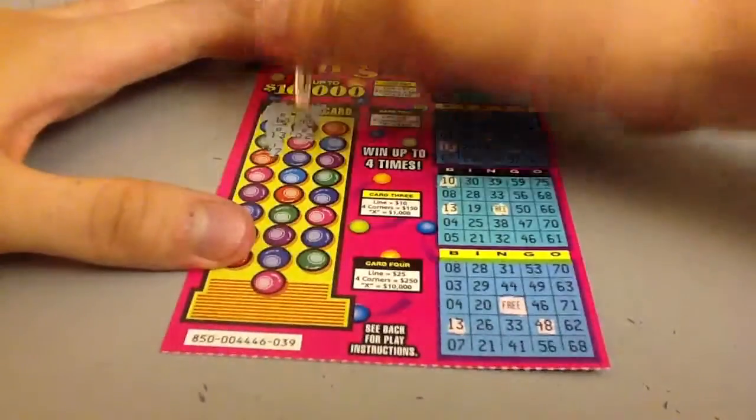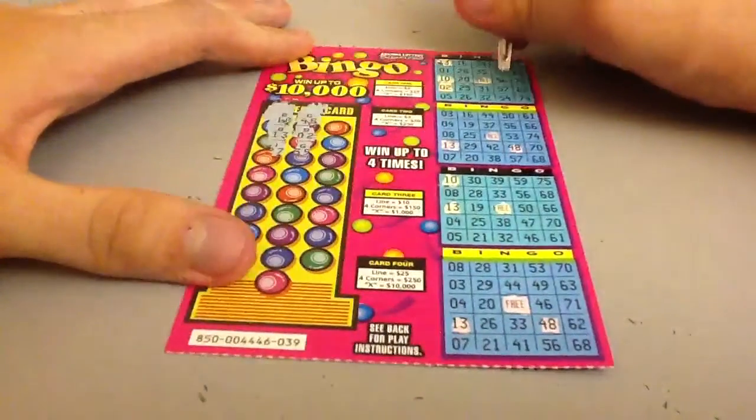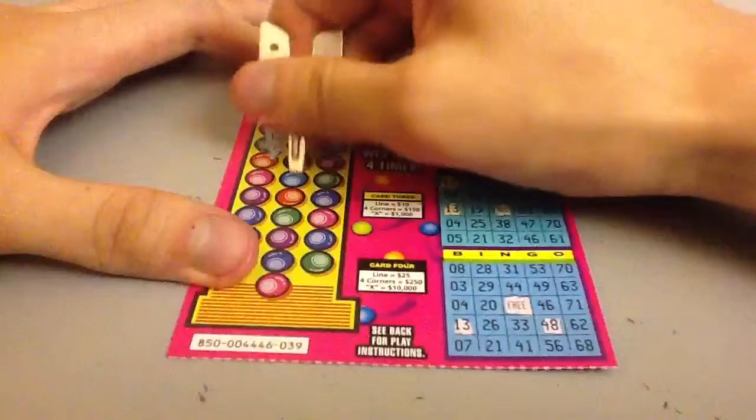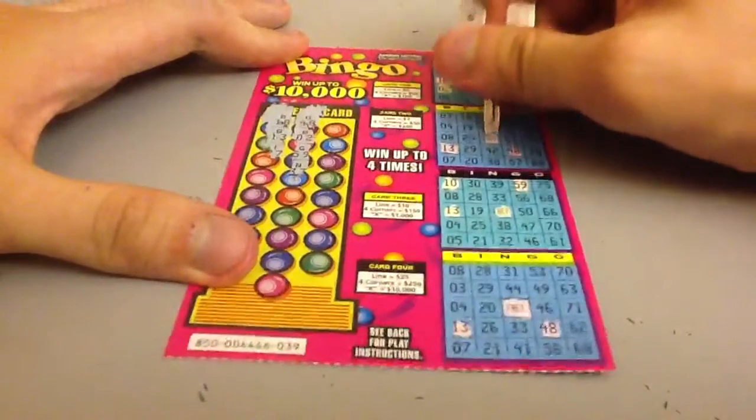That's a number button. First click on a crop and drag it to the multiplication box. Then click on the number button and watch your crops multiply.